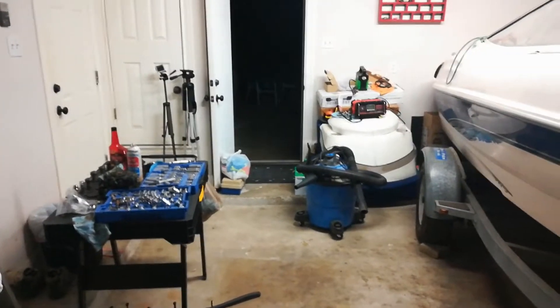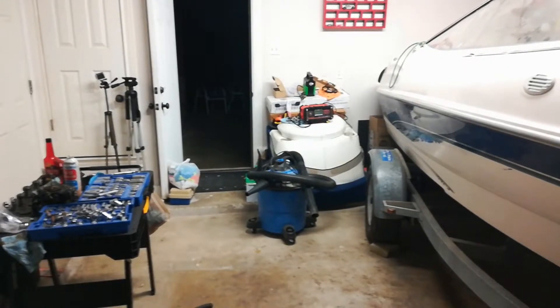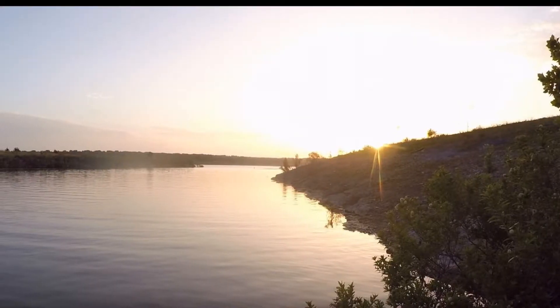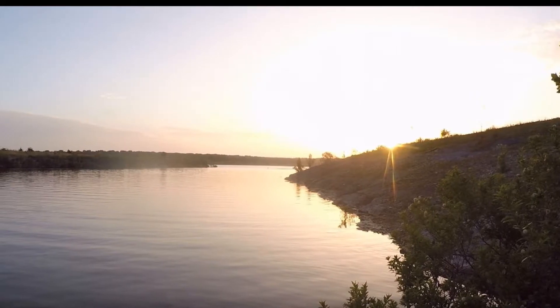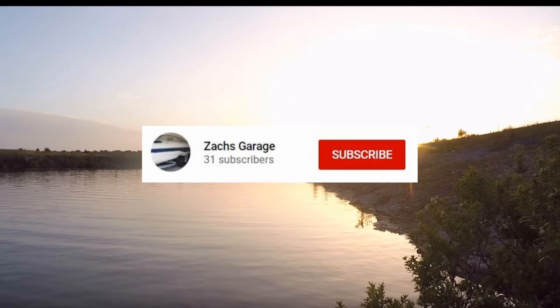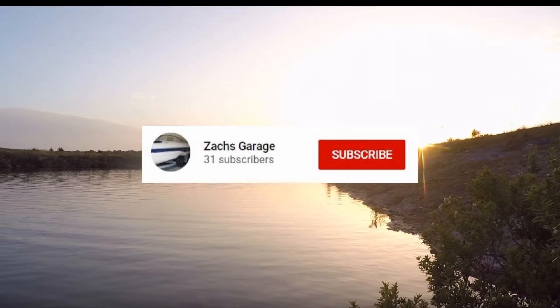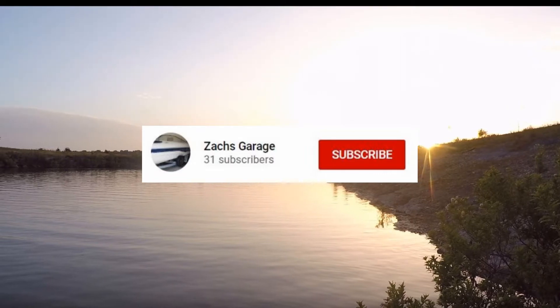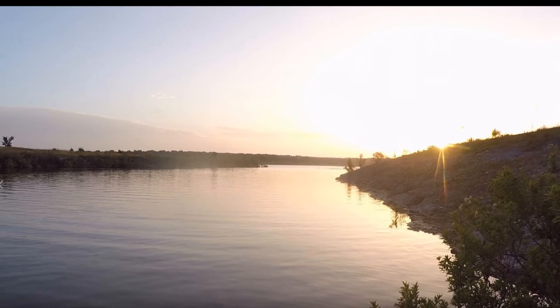If you guys found this helpful, please leave me a thumbs up. If you want to follow the project and see all the new videos as they come out, you can subscribe to the channel. 31 subscribers is quite a large army already — it's not a hundred million or nothing, but we could always use new recruits. Thank you for watching, and I'll see you next time.